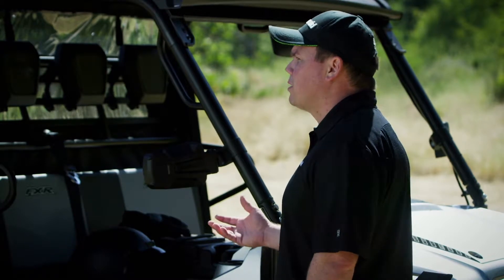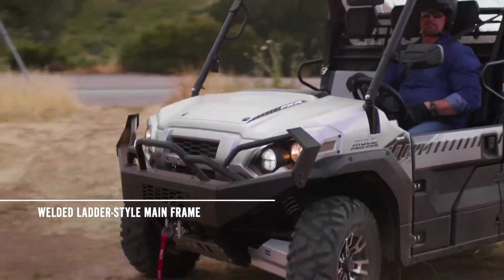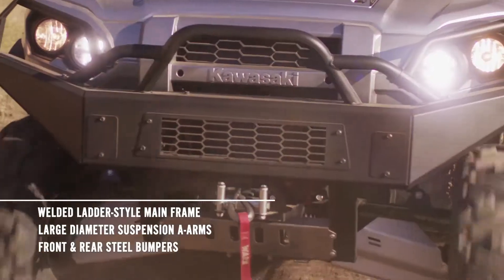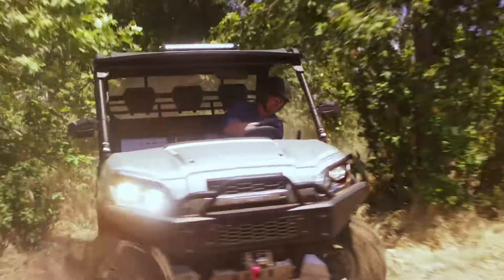That's all thanks to the Mule Pro FXR's durable chassis that features a completely welded ladder-style mainframe, along with independent suspension featuring large diameter A-arms and front and rear steel bumpers. It's able to take on some pretty heavy punishment without ever letting up.